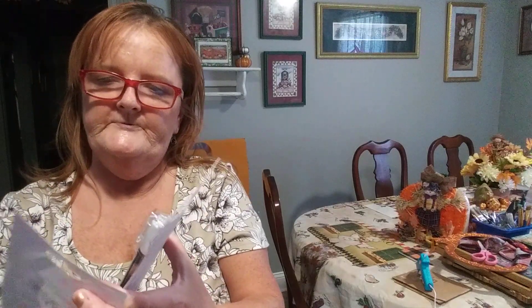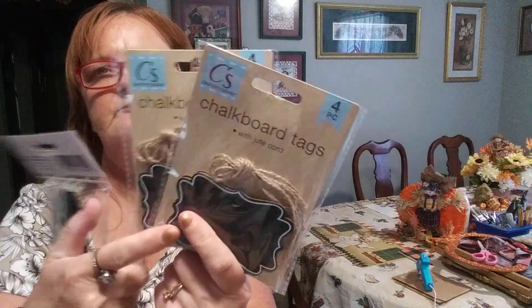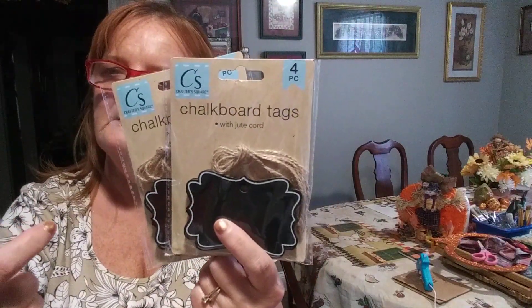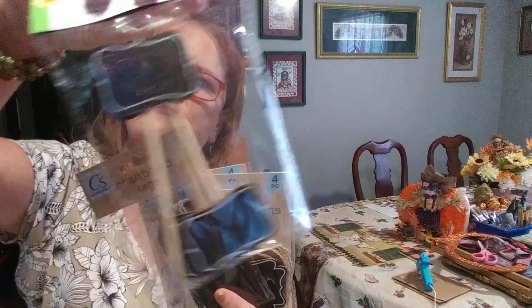And there's another item — this is a chalk writer for these little chalkboard tabs. I picked up two of these and one pack of chalkboard tags. This one has four in it — look how big it is — and it comes with its own jute rope. This one has six in it. And then we have little chalkboard wood stakes to put in flower arrangements. They're crafts and you can use them in flower arrangements and all different kinds of things.